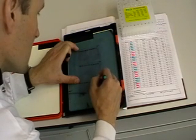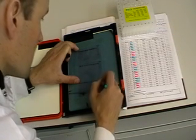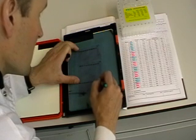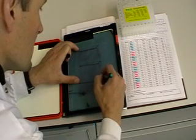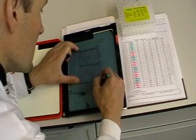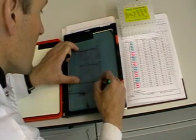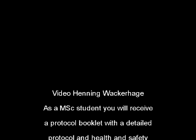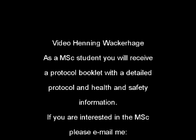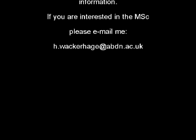I am labeling the gel with the identity of the sample, the molecular weight markers, the date, and the exposure time. And that is the end of the experiment. Here are the bands — I hope you have enjoyed that. If you are interested in the MSc in Molecular Exercise Physiology, please email me. Thanks.